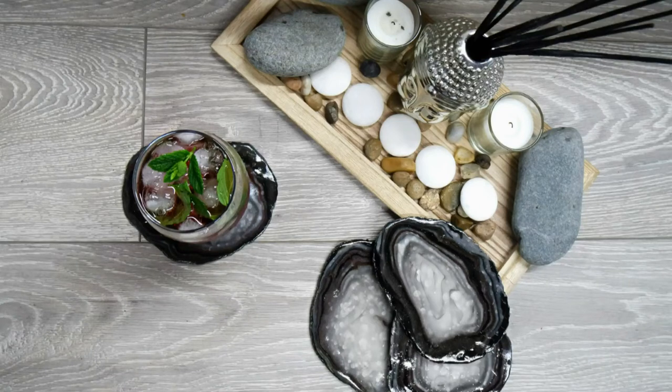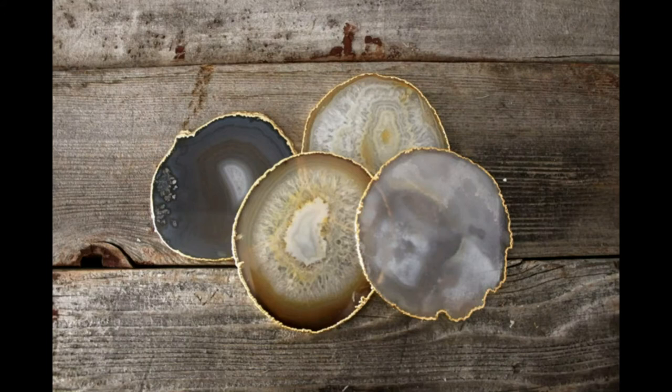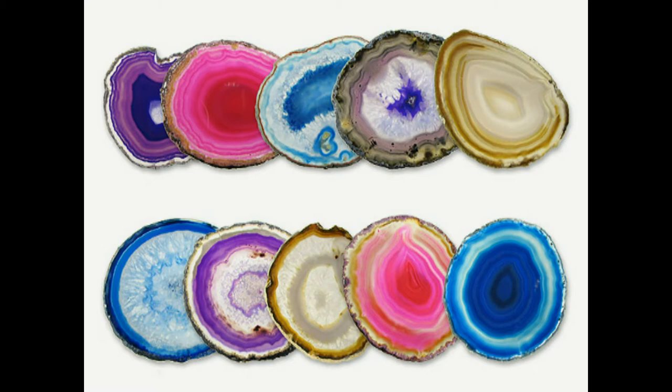Hey guys, welcome back to my channel. This is part 2 of a tutorial on how to make your own agate coasters. First, have a look at some examples — different colors, different styles. You can do them in all sorts of colors: pink, blue, green, jade.